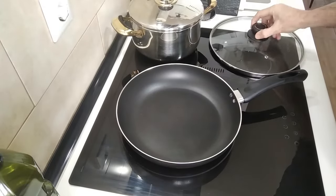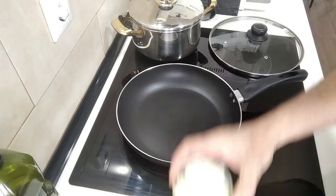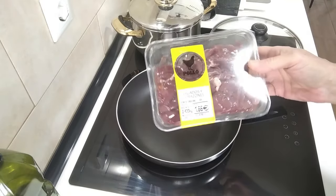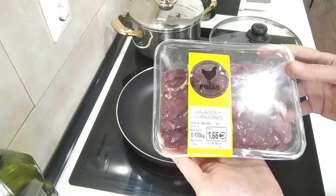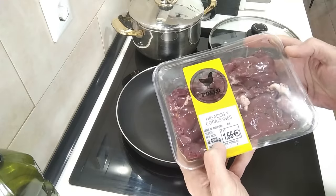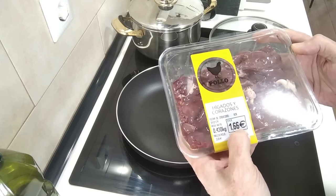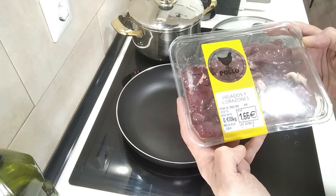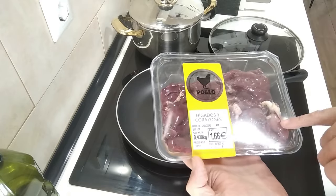For today's recipe I've got about half a medium sized onion finely chopped, a couple of garlic cloves finely sliced, and the main ingredient — chicken livers, which I don't like, but my wife loves. This pack weighs 430 grams and costs 1 euro 66, so about £1.50 or $1.75 roughly, at 3.85 euro per kilo. It says livers and hearts but I can only see one heart, so I'll probably chuck it away.